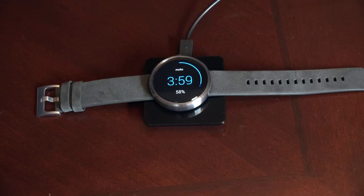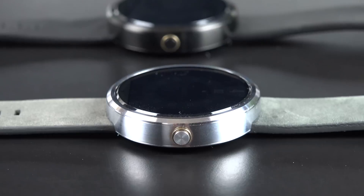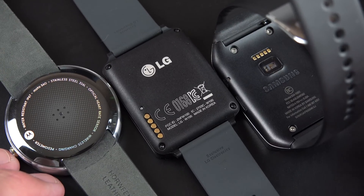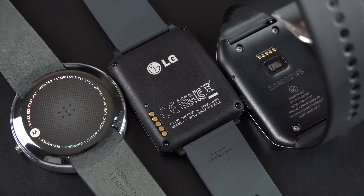The Nexus charger I have right here works the same either way. Although the Moto 360 looks like a heavy metal watch, it's actually very lightweight — 49 grams versus 59 grams for the Gear Live and 63 grams for the LG G Watch. It's one of the lightest smartwatches out there right now.